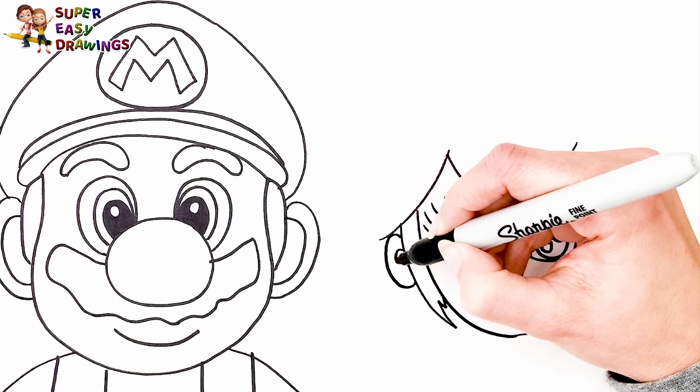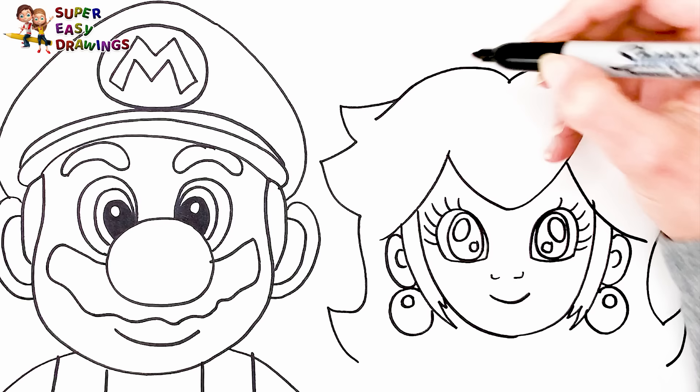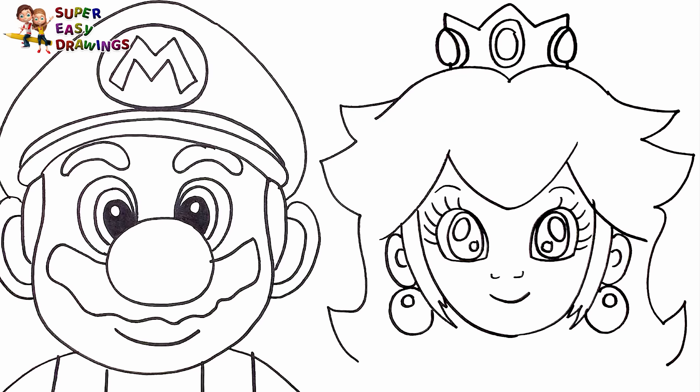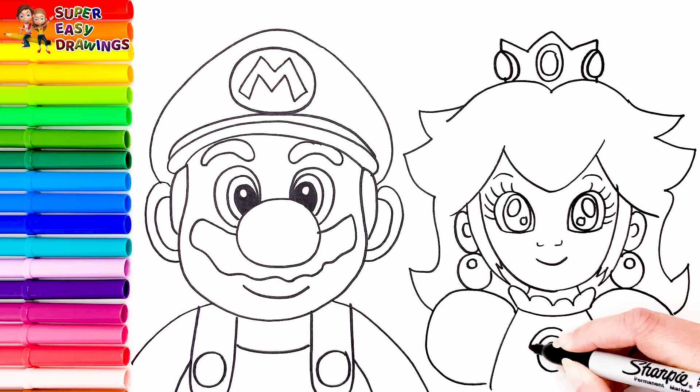Then I draw her crown on to the top of her head. And her eyebrows. I continue with her body. She is wearing a princess dress with a gem in the middle.